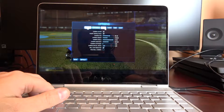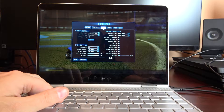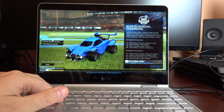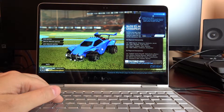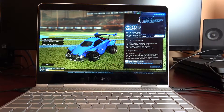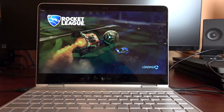Hey, what's going on everybody, Chad Christian coming at you with another exciting video. Today I'm going to bring you a gaming video on the HP Spectre x360 — this is the second generation, it has the Core i7 7500U processor. You can pick this up at Best Buy for $1,150. It includes 8 gigs of RAM and a 256 gig solid-state drive. They also have another version with 512 and 16 gigs of RAM. So without further ado, let's get into it — this will be a little gameplay of Rocket League.